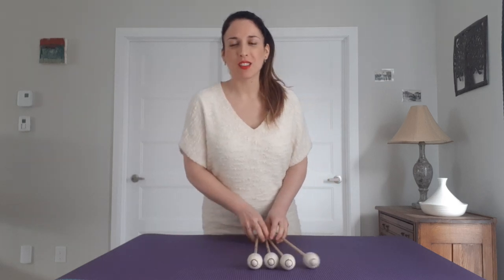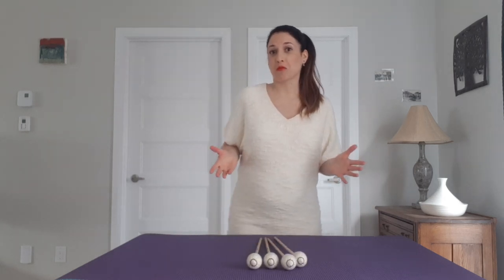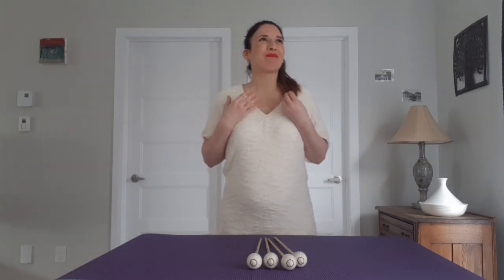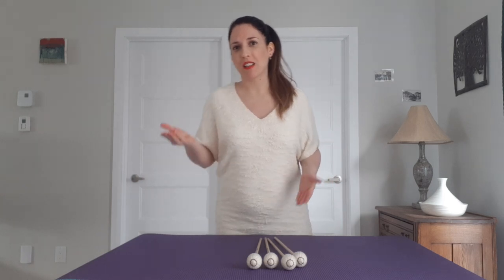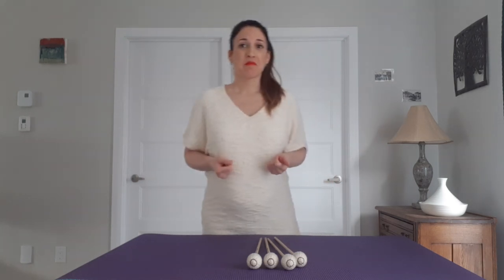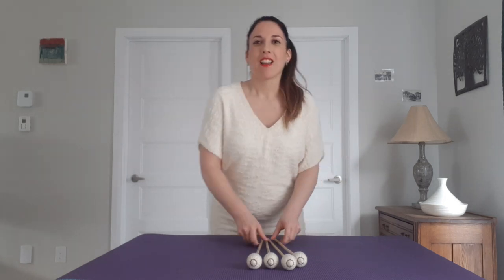Somehow, I always end up not using the independent roll. That's my personal experience. I find it sounds messy easily, or it's difficult to make your voice stick out, to do voicing. I always give it a chance, but I always end up not using it. I always use ripple or the traditional roll.